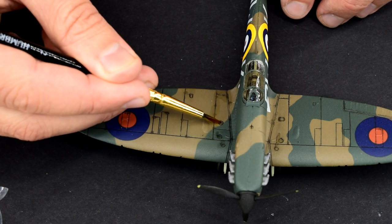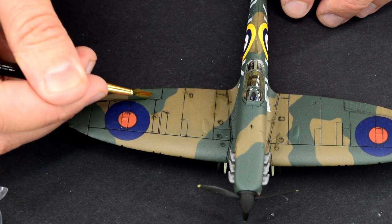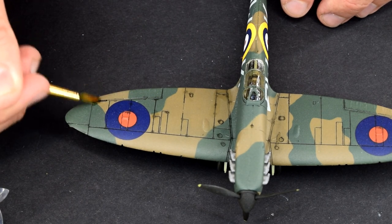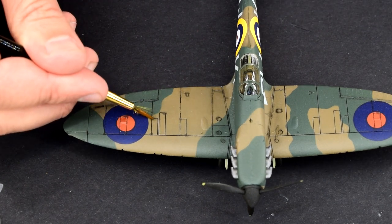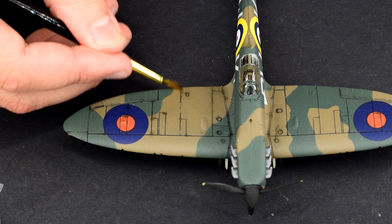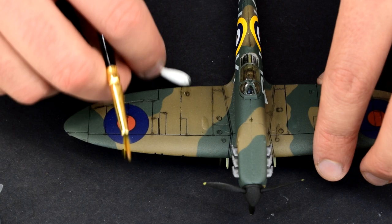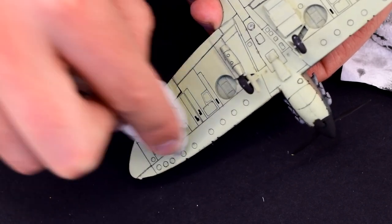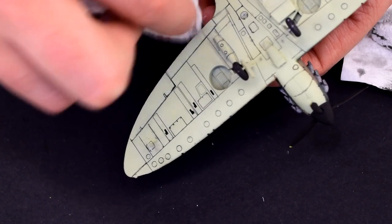With the wash now starting to dry, small areas of excess wash can be removed by carefully brushing that area with a brush dipped in white spirit. I take care to only apply as much as I need, with excess white spirit removed using a paper towel. A cotton bud can be used to help remove excess wash, and I tend to do this in the direction of gravity or airflow depending on the type of model. This can increase the weathered look. For larger areas a paper towel with white spirit applied can be used, though it can leave little bits of paper on the model and will need to be carefully cleaned up.